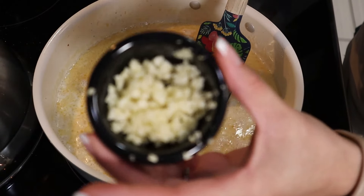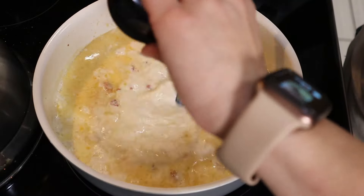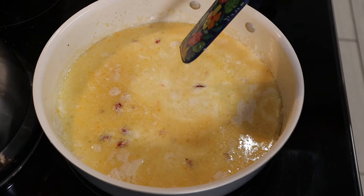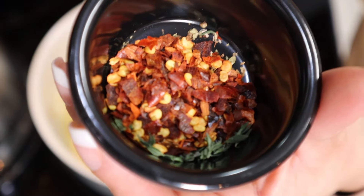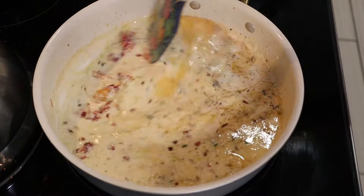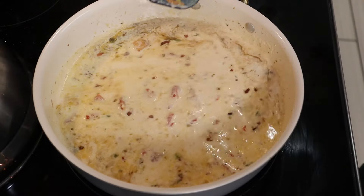I think I was supposed to sauté my garlic first. Oh well — I think it's kind of going to give it a good flavor anyway. And then I've got some seasonings here: pepper flakes, oregano, and thyme. We're just going to let that cook for a few.